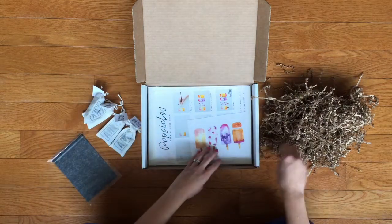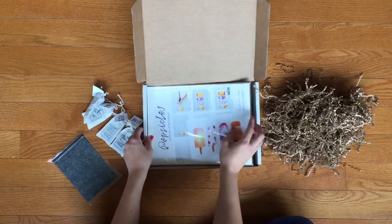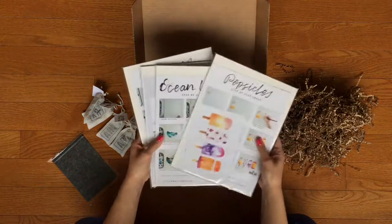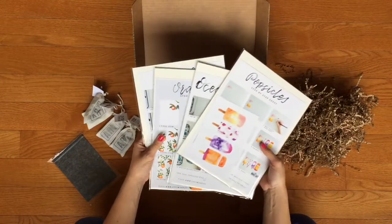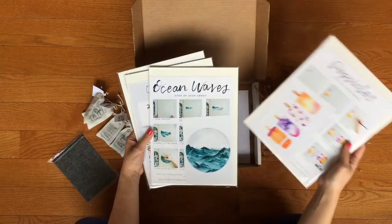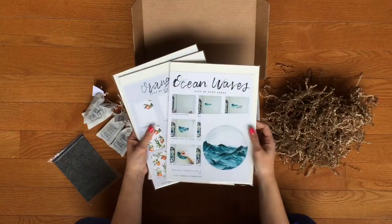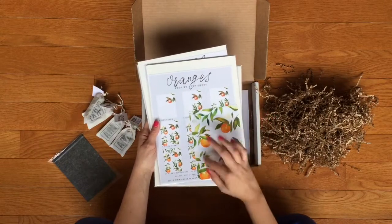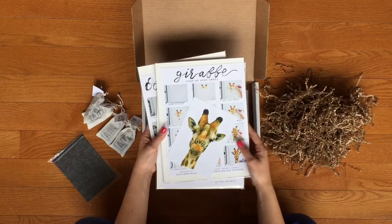In this box you get four projects to paint along with Let's Make Art. The first one is popsicles, then ocean waves — that's so pretty — oranges, and I would like a shirt that looks like this actually, and giraffe.